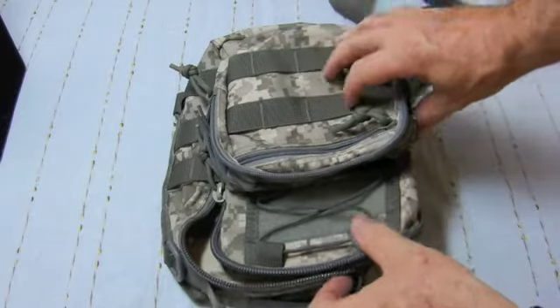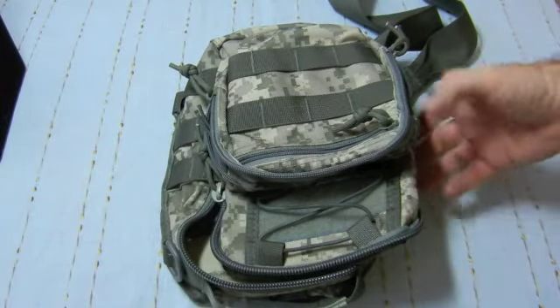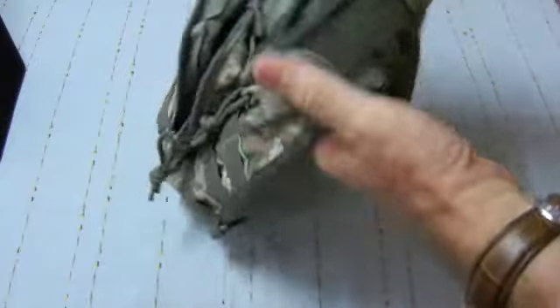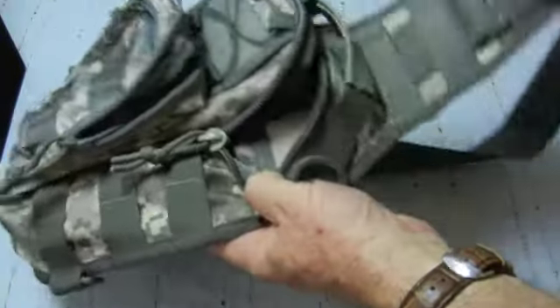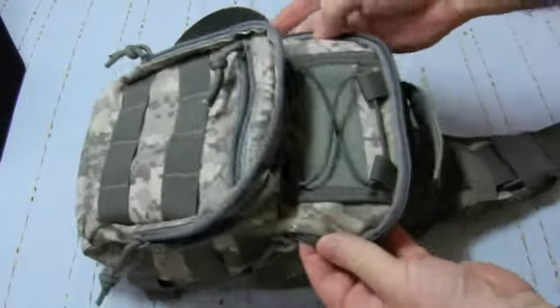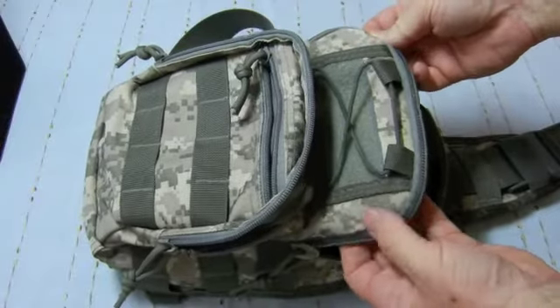Hello to viewers in YouTube land. I'd just like to introduce this new pouch that I've got recently. It has a shoulder strap that goes over one shoulder. I think by the design of it, it's a Maxpedition pouch or a copy of a Maxpedition pouch.